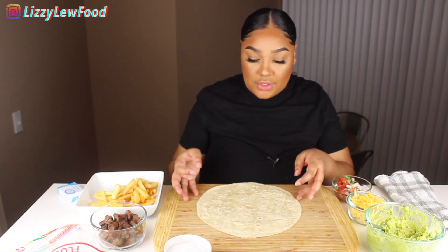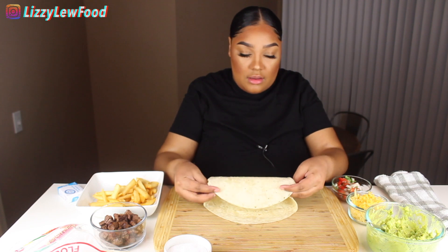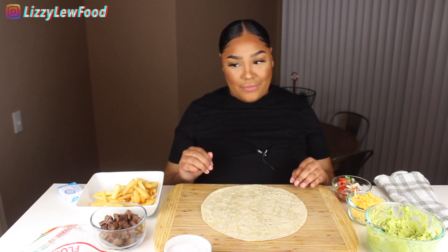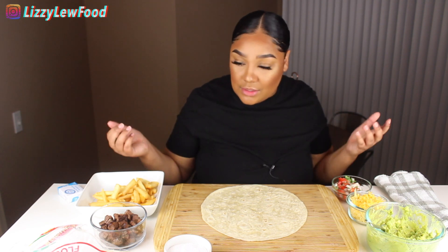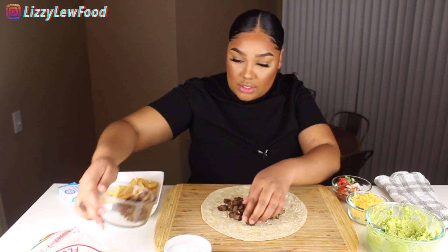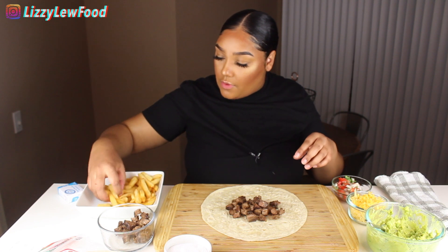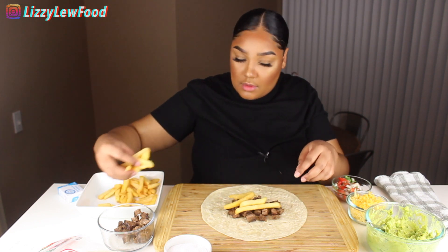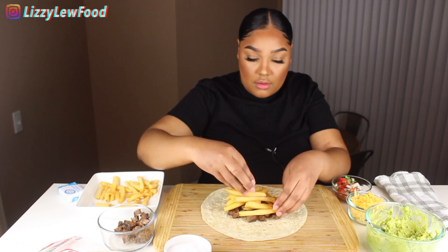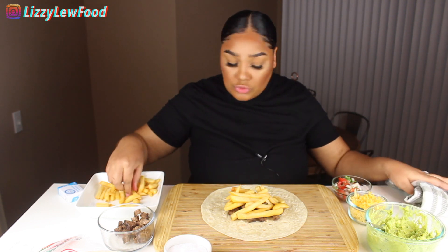I've never done a burrito like this so today is a first for us. I tried to get the biggest tortillas I could find, so let's hope it fits — I might have to make two. I'm gonna start with the meat, and this is just skirt steak. And the fries are extremely hot — they look good though, and they taste even better!